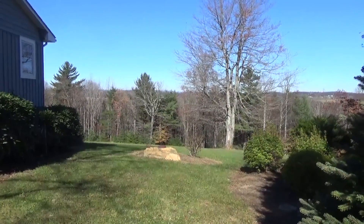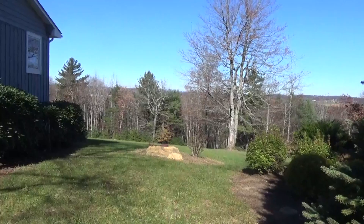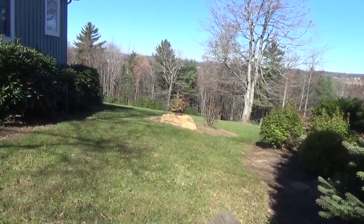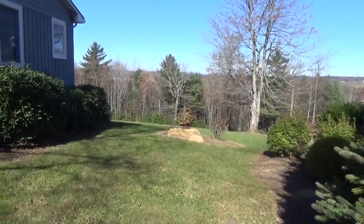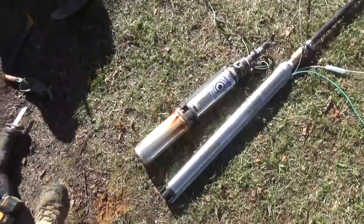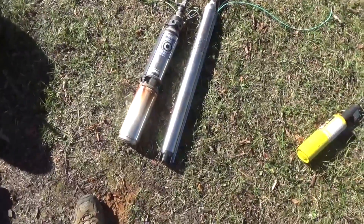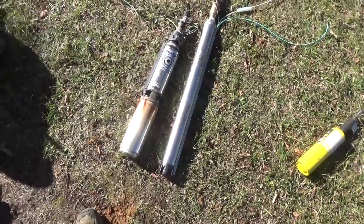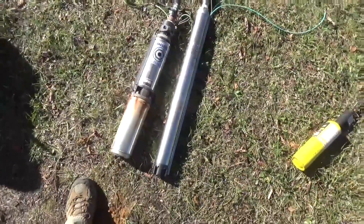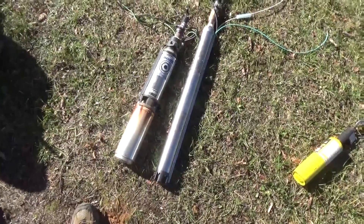Engineer 775 here — winter is setting in and we're up on top of a mountain off the Blue Ridge Parkway. It's beautiful. We're working on something a lot of people ask about: can you run your well pump off an inverter? The problem is most inverters are 115-120 volt, and 95% of well pumps in the United States are single-phase 220-240 volt well pumps.